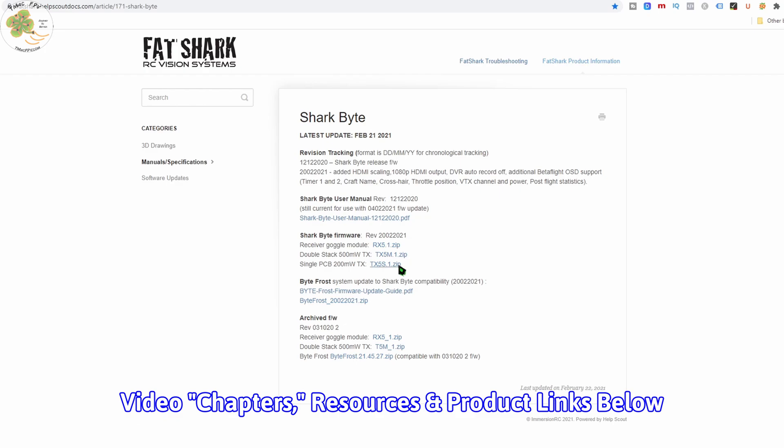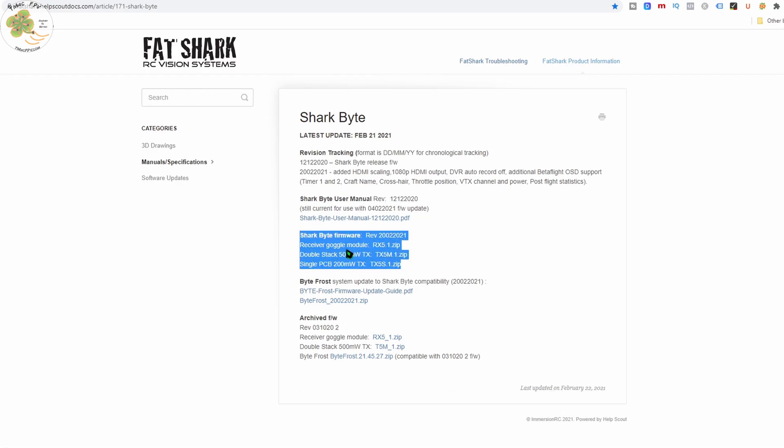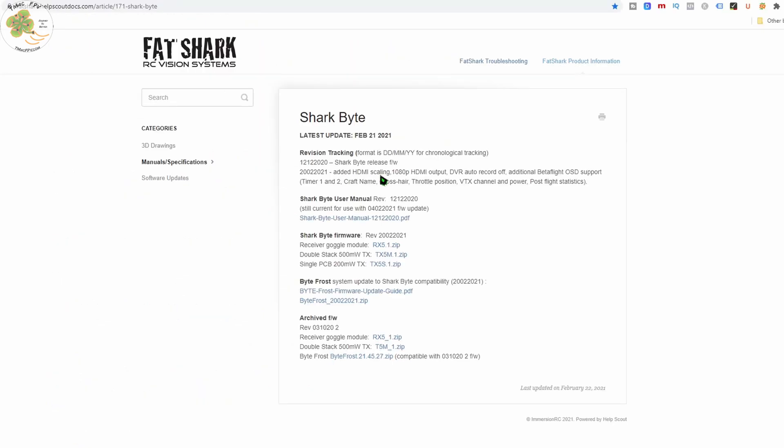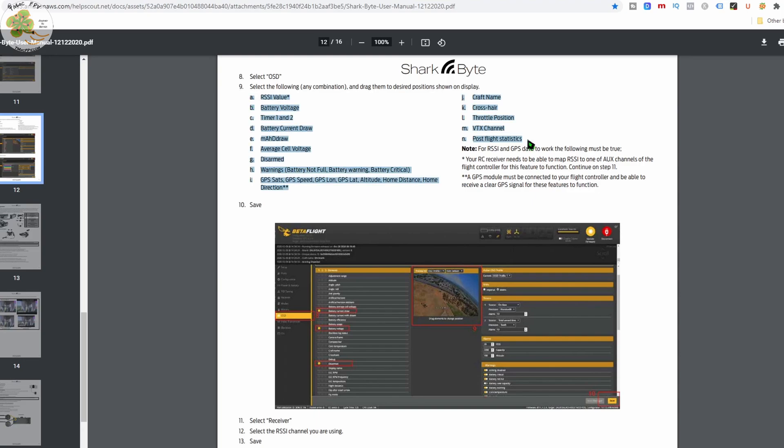When we go to the Fat Shark site, we find the latest version of the SharkBite firmware for the Video Receiver goggle module, the Dual Stack 500mW VTX, and the Single Board 200mW VTX which is the one I'm using in my micro FPV drones. If we look at revision tracking, we see the release notes for the latest firmware and the updated features: added HDMI scaling, 1080p HDMI output, the DVR auto record feature can now be set to off, and it has additional Betaflight OSD support including timer 1 and timer 2 which are your arm and flight times. According to the SharkBite user manual, these are all of the Betaflight OSD features which should now be working with this new firmware.